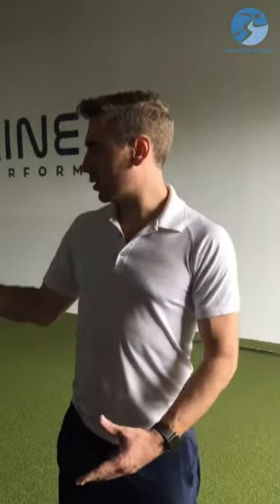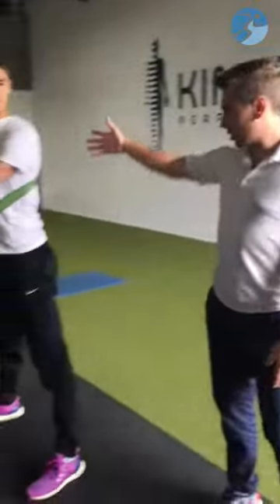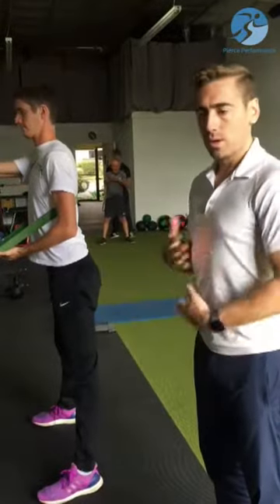Hi, I'm Jonathan Pierce with Pierce Performance. Today we're going to continue our discussion of posture. Last week we did a video on keeping the right kind of spinal posture when doing different things — whether it's picking something up off the floor, racking your weights, picking up a child, whatever that is. We're going to show with Ryan how to positively affect movement of the thoracic spine.